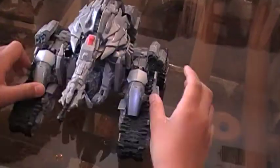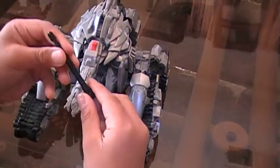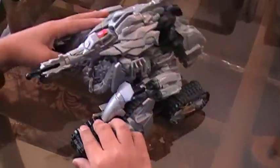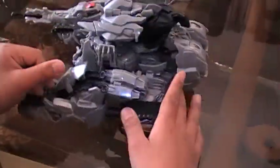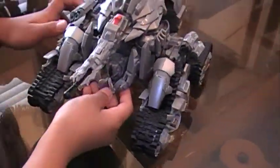Megatron has a launching projectile here — when you push it out, mine doesn't do that anymore. As you can see, he has the boosters here to make him faster, and his head is being covered by these pieces here.